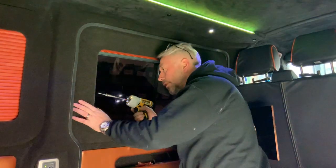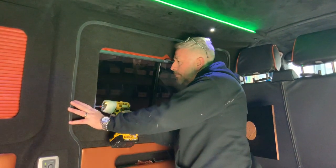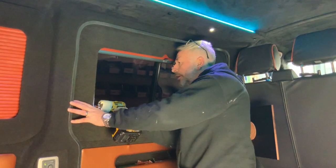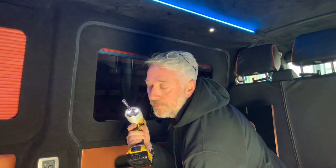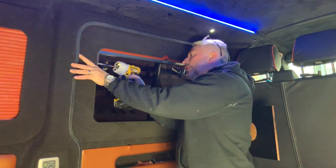A tip I'll give you is when you're screwing these in, ensure that you don't go too heavy with the trigger on your drill. The reason being is if you go too heavy, you'll pull the pod in and it'll distort it.